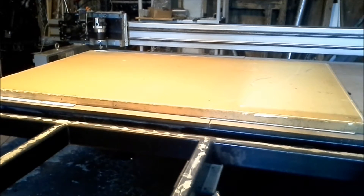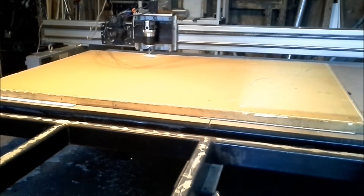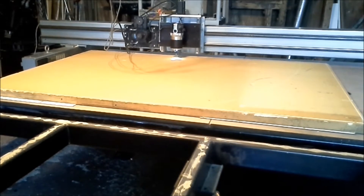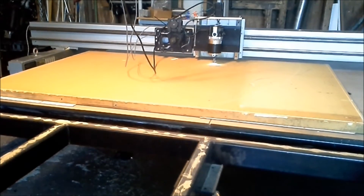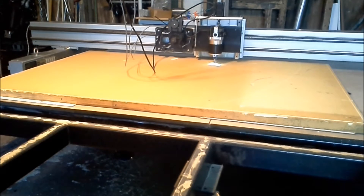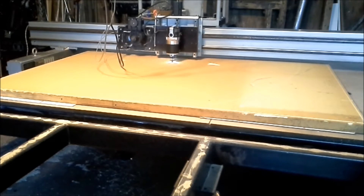Hi YouTube, so I bought this CNC machine and I have it up for sale on eBay, so I figured I would make a video showing you guys how nice it cuts. I made a previous video but I really didn't cut much with it. This is a four-foot by four-foot Z-carb sign. I've got the machine all set up and leveled out, and as long as I have it set up I figured I'd make a sign for one of my friends. So here we go.